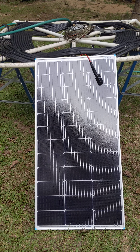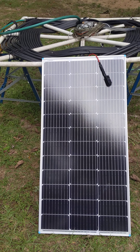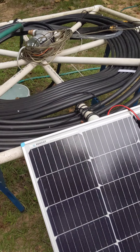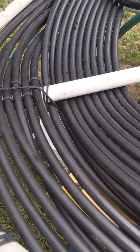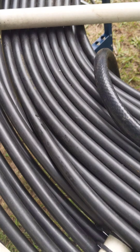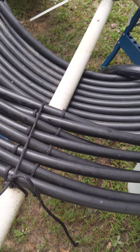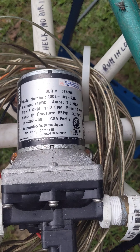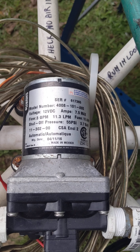Here I am again. I want to show you a solar hot water heater — it's very simple. I'm using black garden irrigation pipe because it gets hot in the sun, and I'm using a 12-volt pump. You can pause and take a note on that.